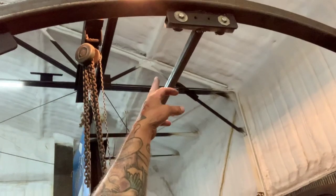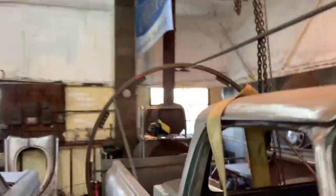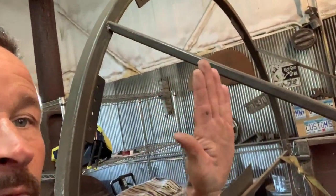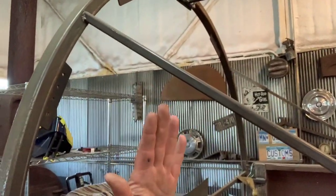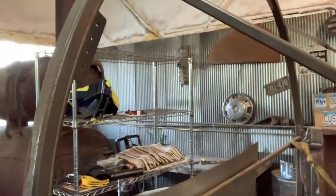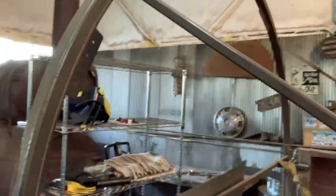You also have to have cross bracing, and what that does is keep the rotisserie from falling. We put a level on here and made sure it was plumb on both sides of the vehicle, then put in the cross braces. When you're rolling it around it's super easy — it's not going to be moving back and forth. It's kind of a pain to set up but it's worth the time.